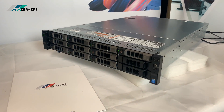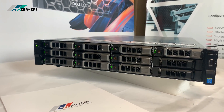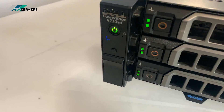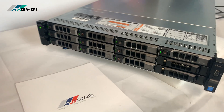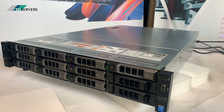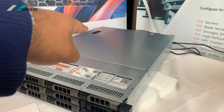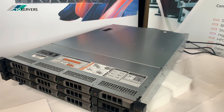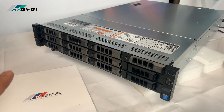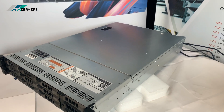Hi guys, welcome to today's video. Today we're having a look at the Dell PowerEdge R730 XD, Generation 13. The XD version means extra drives — this supports 12 drives at the front and two drives at the back of the server, 2.5 inch. We'll take the lid off and show you this. It currently has 40 terabyte storage: ten 4-terabyte drives and two 200 GB SAS SSDs in the rear.